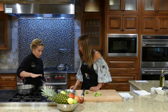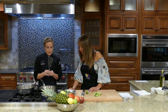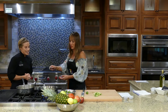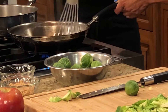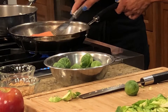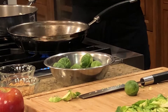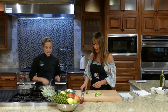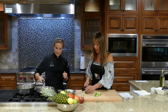I didn't touch the salmon yet, but look at that beautiful caramelization. I'm going to use a fish spatula — it helps you get under the fillet easily. Isn't that beautiful? We'll turn the heat off and then put on the mustard and pecans next.